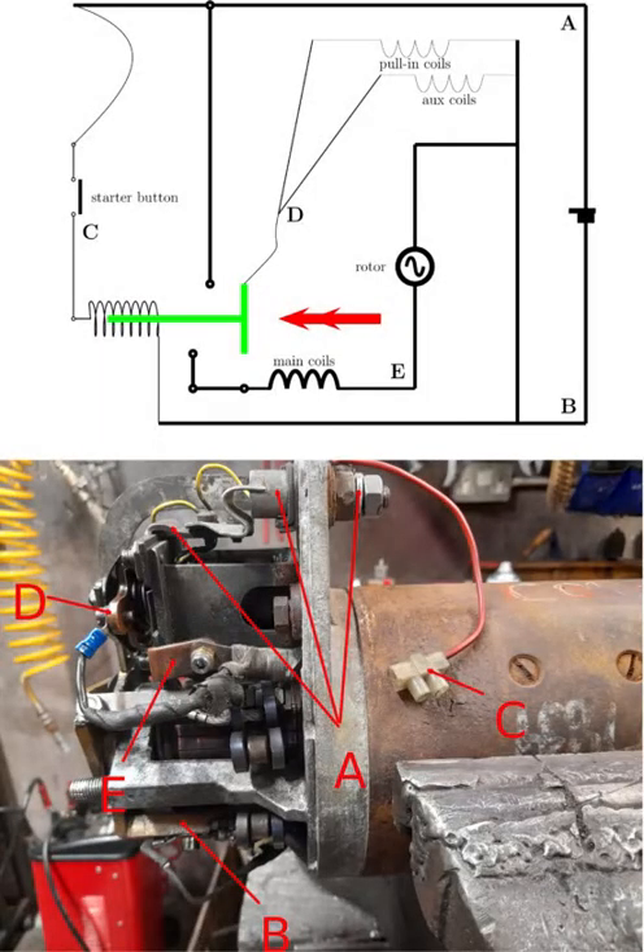This is the home position of the starter — there's nothing happening. If you study that circuit diagram you'll see that there's no way current can flow from point A to point B. There are just no paths through. Let's see what happens whenever we close the starter button at point C.